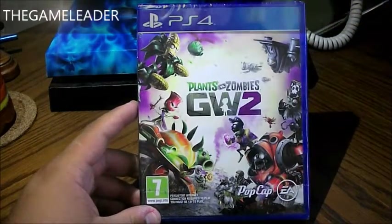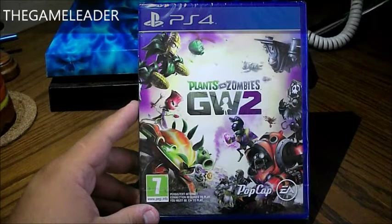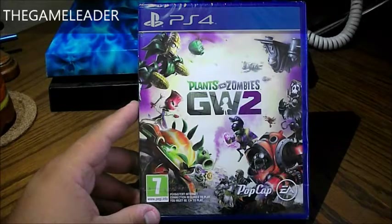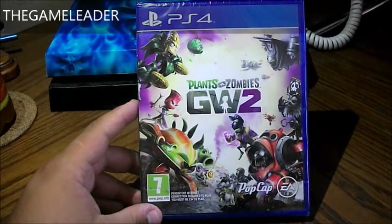Hey guys, the GameNader here and welcome back for another unboxing video. Today I will be showing the unboxing of Plants vs. Zombies Garden Warfare 2. It's been a while since I've done my last unboxing videos and finally I've got another game which is this one. So let's do the unboxing of this.